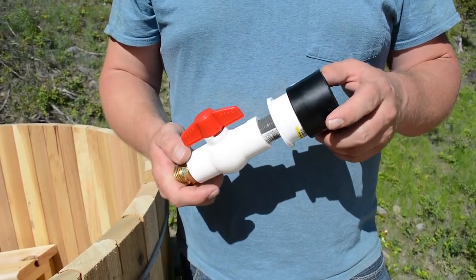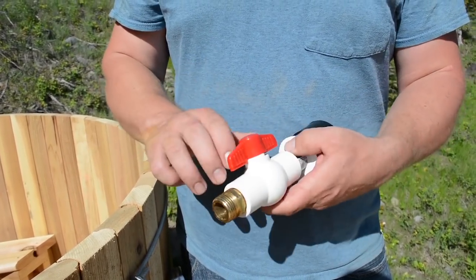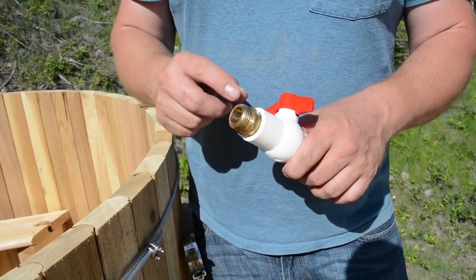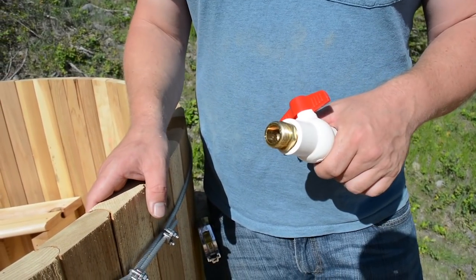Drain is installed. We're going to extend the elbow out and put a small ball valve in line — just a secondary shut-off. We're also going to hook up a garden hose to the end so we can use the water from the tub around the property.